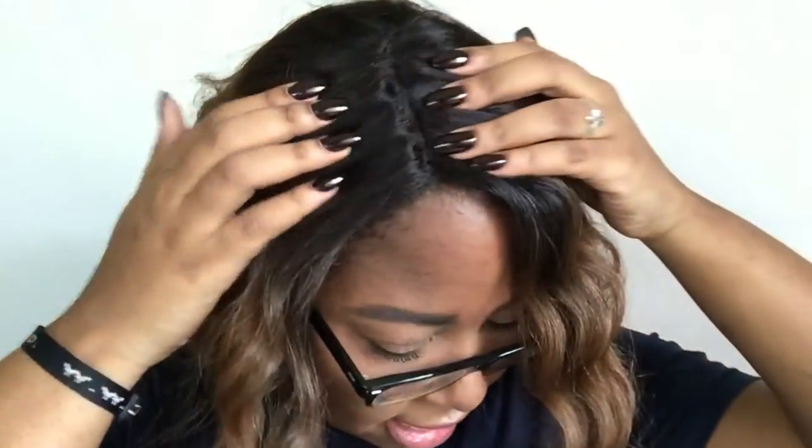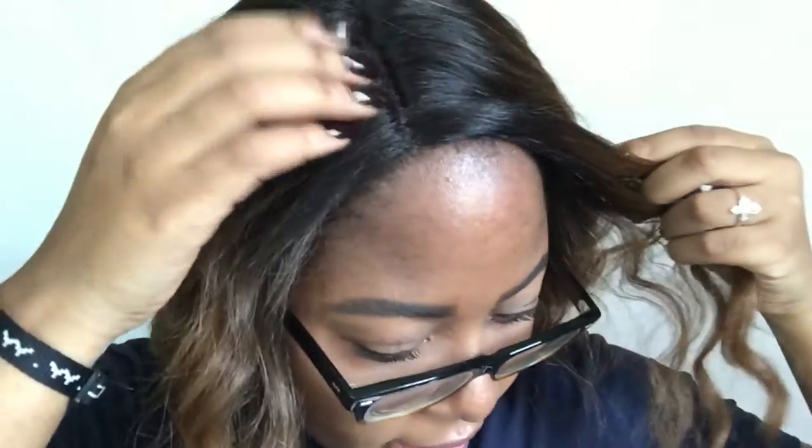Okay, so this is Tahitian on. I haven't done anything to the parting. As you can see, it is kind of — I don't want to say lumpy — but it doesn't lay all the way flat, so I'm going to have to put some heat to that. This is all I have to the front. I like it, I like the curl. It's pretty.